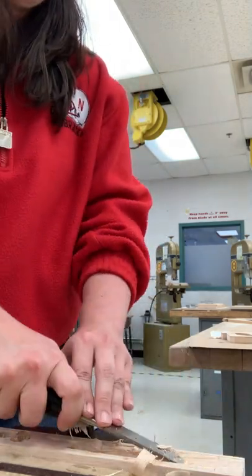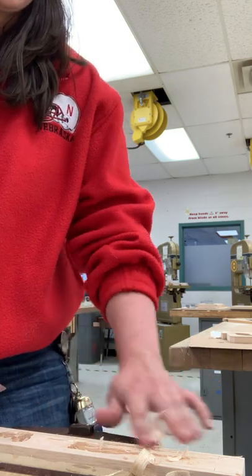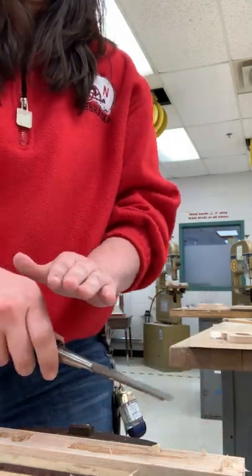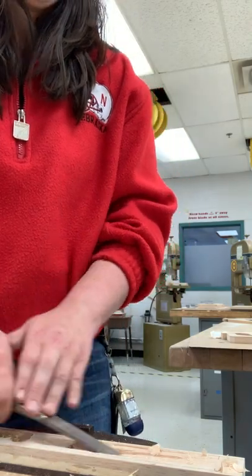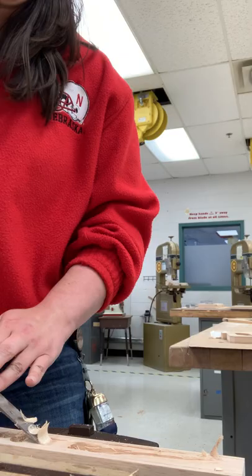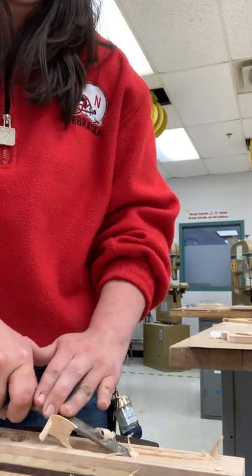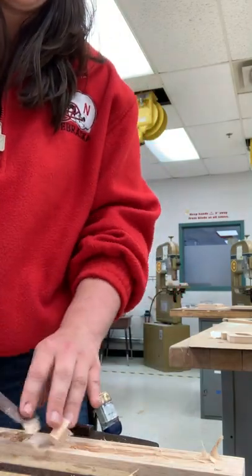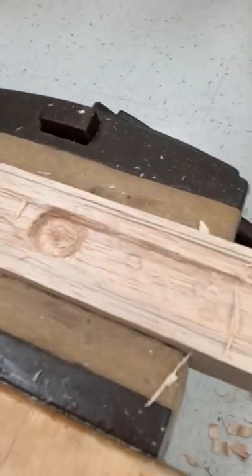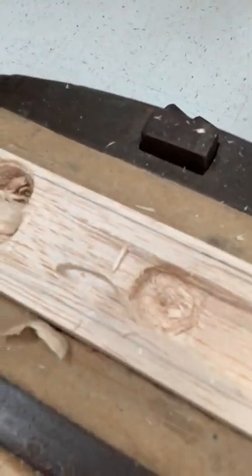If at any point when you are using the chisel you are unsure of how to use it correctly or you are afraid that you are going to hurt yourself, please come ask me for help. Usually, as long as you follow that cardinal rule of both hands behind the blade, you will be totally fine. This will take a fairly significant amount of time — I've been doing this for about three minutes and 20 seconds and the progress I've made is a little.